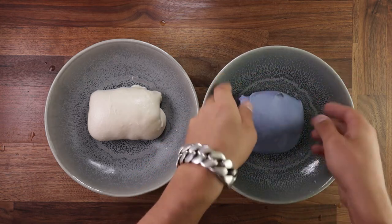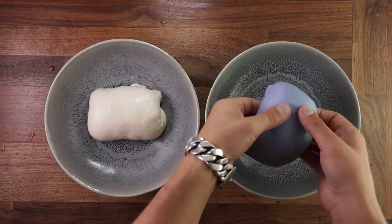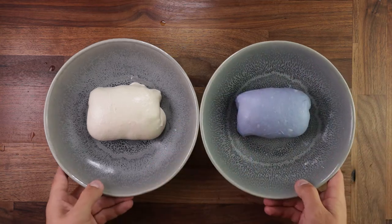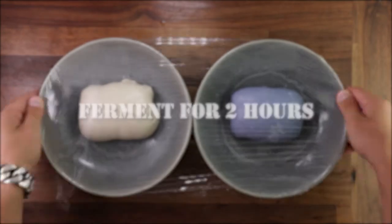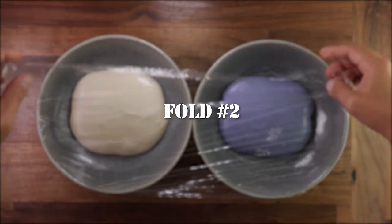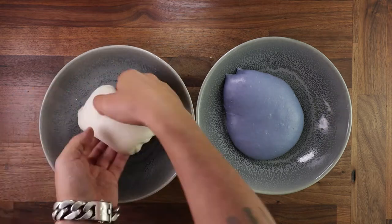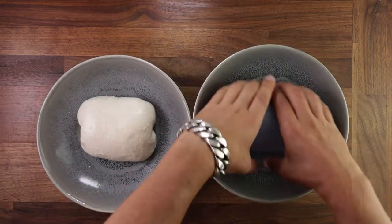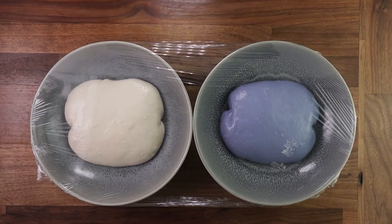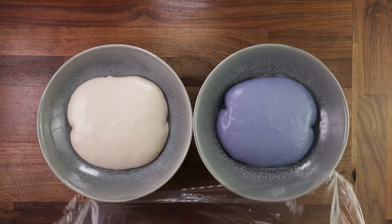We'll give this dough a couple of folds during the bulk fermentation. Once they're nicely folded up, cover them and leave them to ferment for 2 more hours. The dough should really start rising during this time. After the second proof, we'll give it another fold. It's important to note that every subsequent fold should be performed more gently than the previous one. As the dough is fermenting, bubbling up and filling with gas, it gets more light and fragile, and we don't want to knock any of that fermentation gas out. After the second fold, leave it to proof for 2 more hours — it's been 6 hours by now. We'll fold it once more.